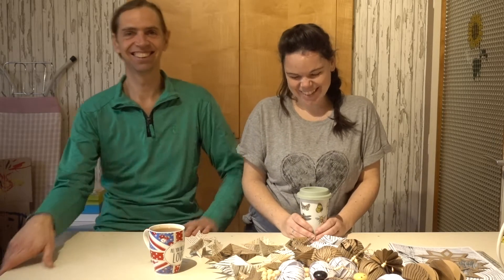Hi everybody, I'm Hannes, and I'm Laura, and this week it's a mess! We're in full swing Christmas preparation this week, and we're going to be showing you how to make some Christmas cards using the Sizzix Big Shot machine, and also one of my stamp sets.